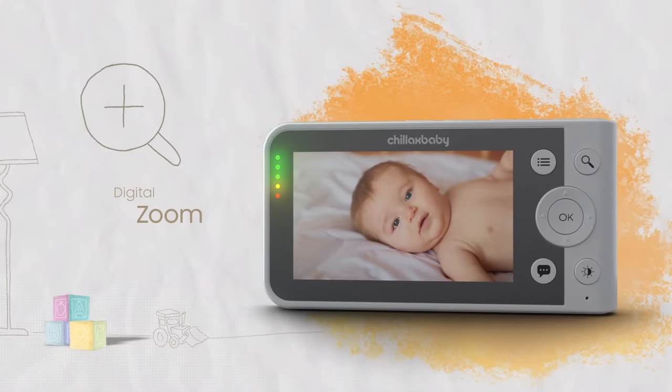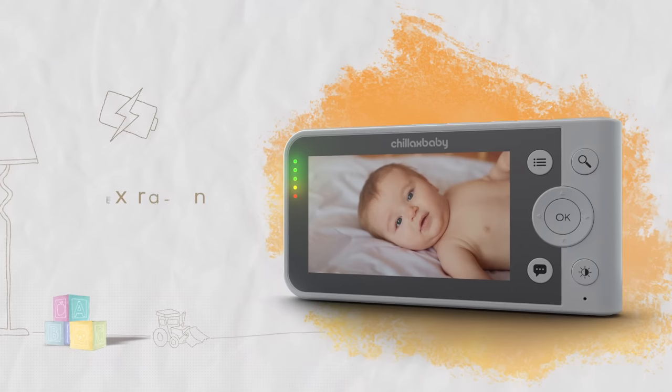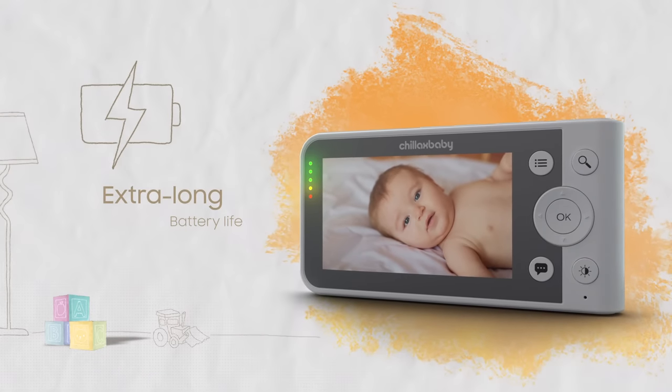And of course, standard features such as digital zoom, room temperature, two-way talk, and an extra-long battery life are also included.